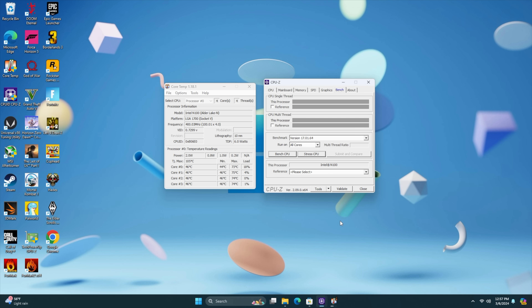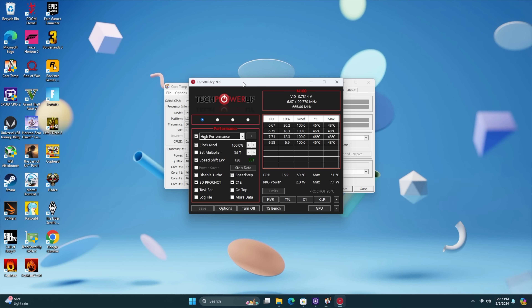I want to show you what kind of TDP we're working at. This is actually a 6 watt chip — most manufacturers have it set at around 10 to 12 watts. Stressing the CPU out, you can see CPU power is at 10 watts. I tried to find a couple of BIOS settings but nothing much we can do there, so we can use a third party application. I've resorted to an older application that still works on these newer chips — we've got Throttle Stop.